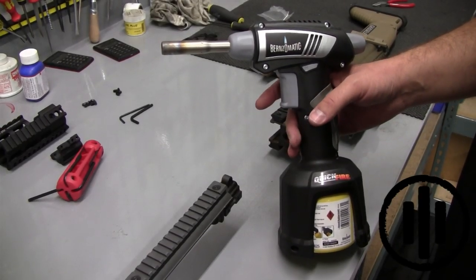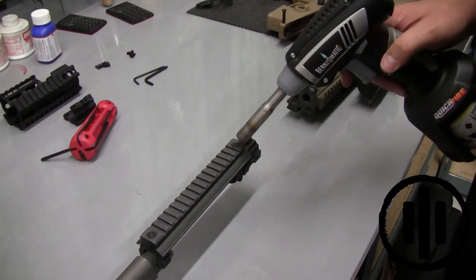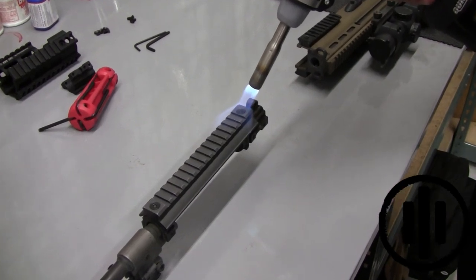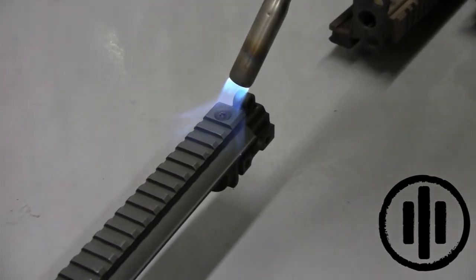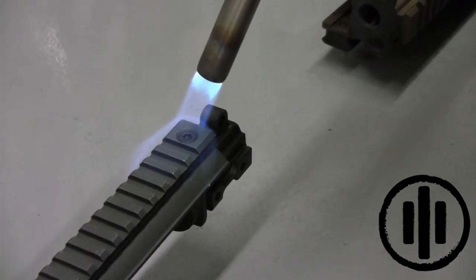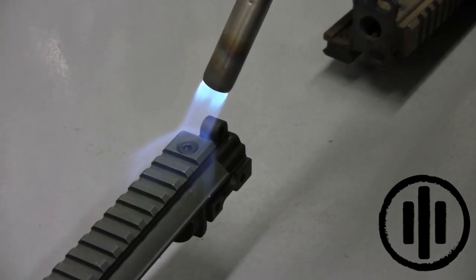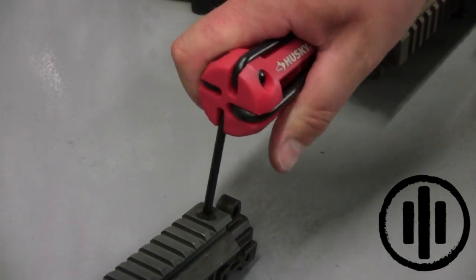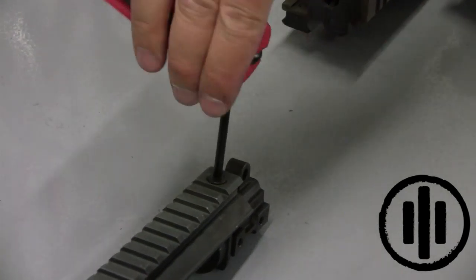Once you've removed the barrel assembly from your SCAR, use a propane torch to apply heat to the bottom fasteners on the rail. The rail is made of aluminum so there's no danger in harming the rail. Always use caution when using heat.